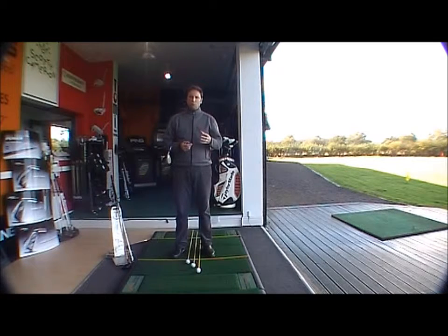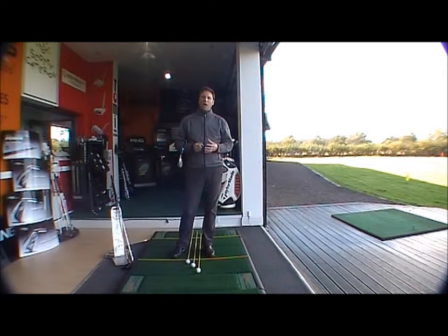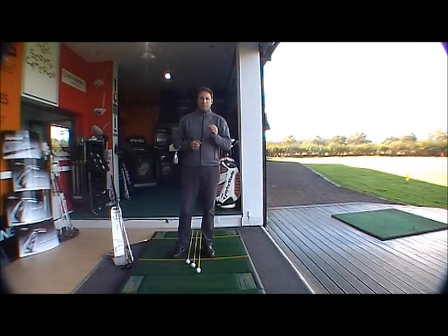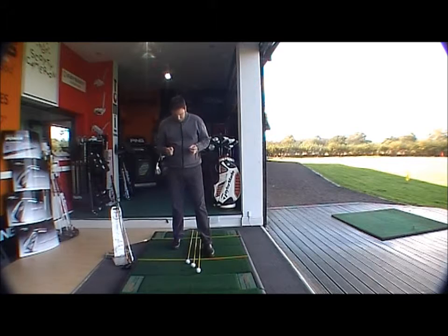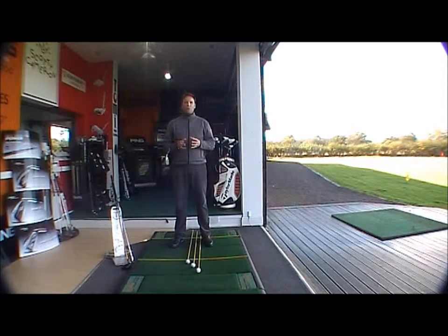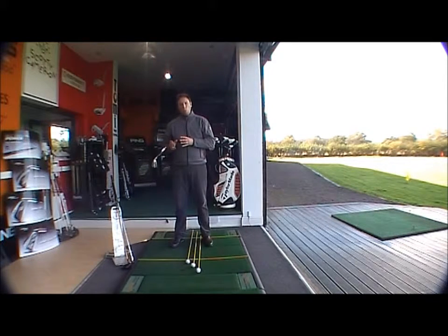There are many schools of thought on this, but this is one school of thought which I have found has helped a lot of my pupils over the years. It's a three ball position system, and basically we're looking at three different ball positions for the golf clubs we use in the bag. When you address the ball, you want to have your feet shoulder width apart. For a normal full shot, just keep your stance shoulder width apart — that gives you a strong enough base to hold your balance regardless of what club you use.